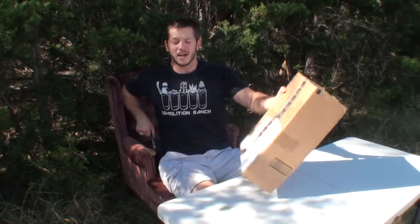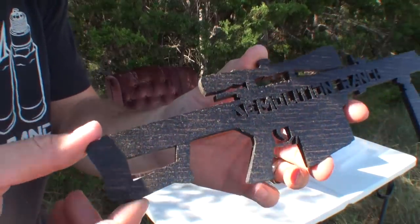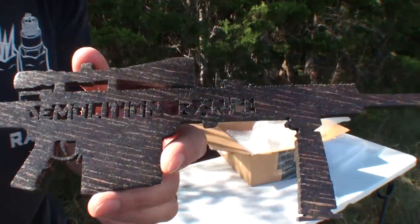Welcome to Demolition Ranch. Today we have mail. I think I know what this is — it is a Barrett 50 cal. It says Demolition Ranch in the middle of it.